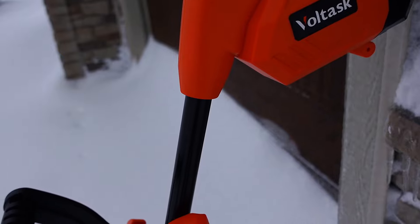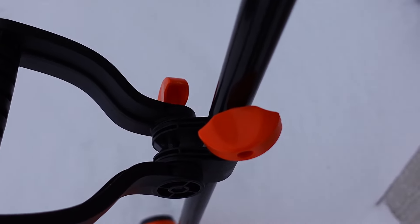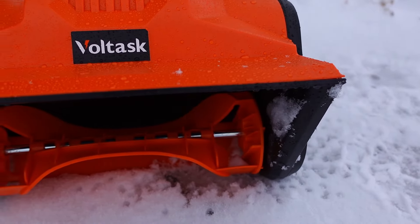This electric snow shovel features a three-piece shaft, assembles quickly with the thumb screws, has an ergonomic and adjustable handle, features a safety mechanism for applying the trigger, and has a 12 inch shoveling path.